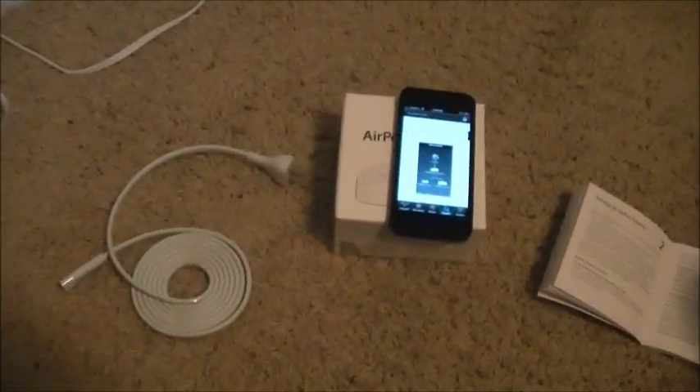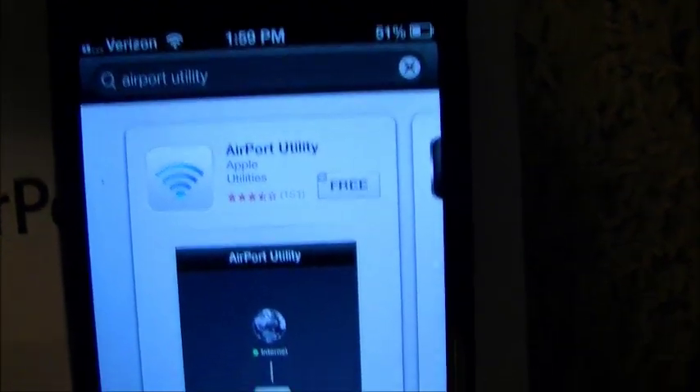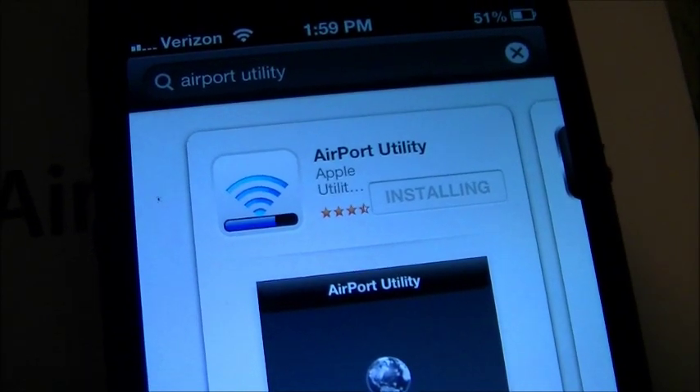Cool thing about this is that you can use your iPhone — in this case I have an iPhone 5 — to download the Airport Utility, which actually helps set up your wireless network. I went ahead and gone to the App Store and I'm going to go ahead and install this app.